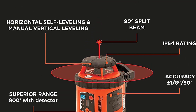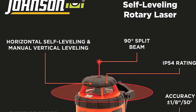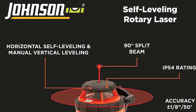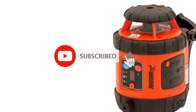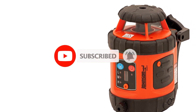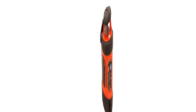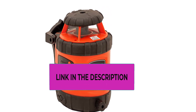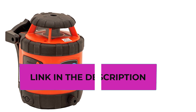Use vertically for laying out walls and floors or installing metal drywall track. Use horizontally to install wainscoting, drop ceilings, or for leveling cabinets. Interior range: up to 200 feet diameter depending upon light conditions. Exterior range: up to 800 feet diameter with detector, included in models 40-65-16 and 40-65-17.